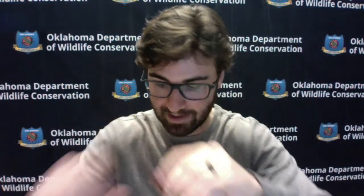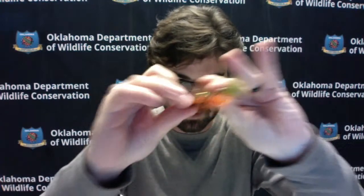You'll find woolly buggers in four or five different colors. Browns and olives are your go-to colors, but you can also use oranges and blacks, or throw a white one in occasionally. Look at sizes eight, ten, and twelve — those are all good.